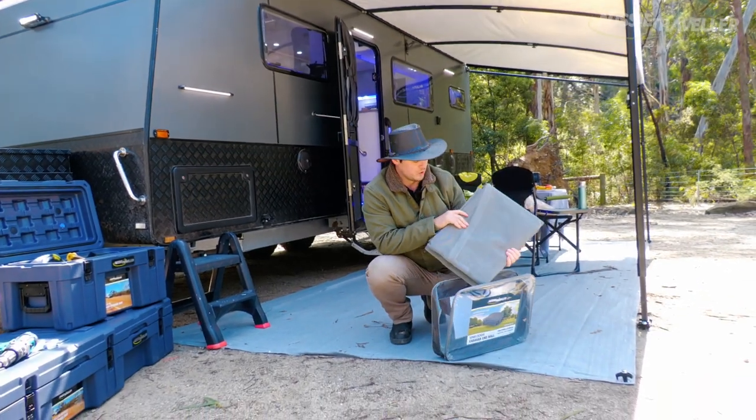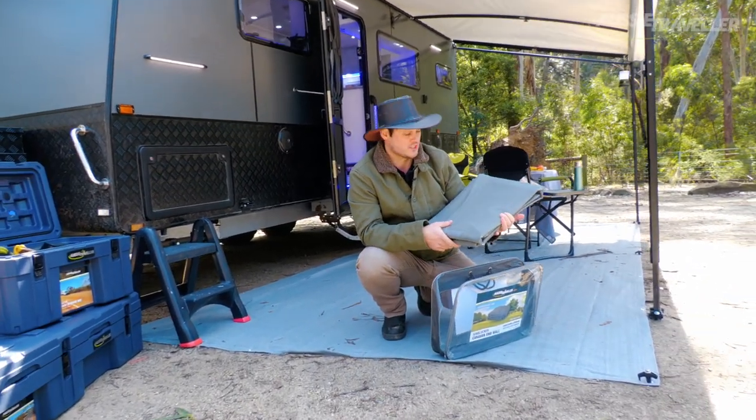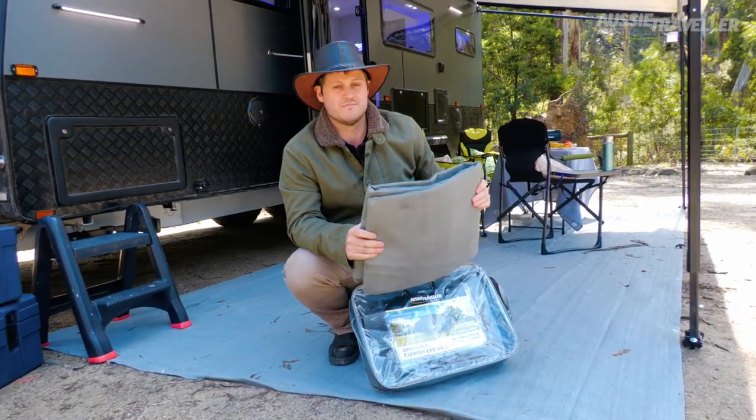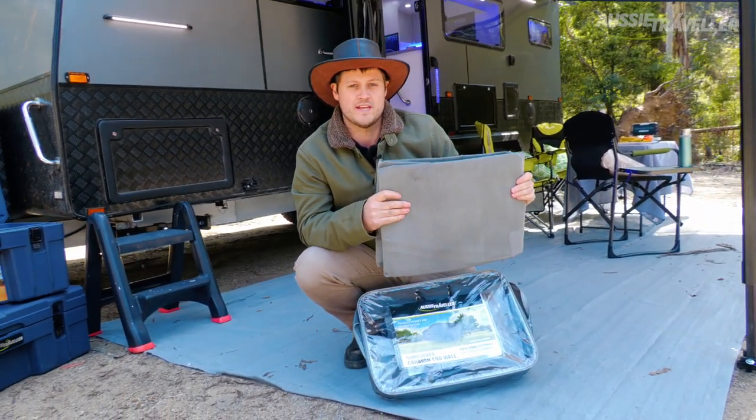The main purpose of the Privacy End Wall is: one, give you a little bit of privacy, but also to stop the wind from flowing through your caravan site and also to keep the sun off. So let's get to it — I'm going to show you quickly how quick and easy this is to set up.